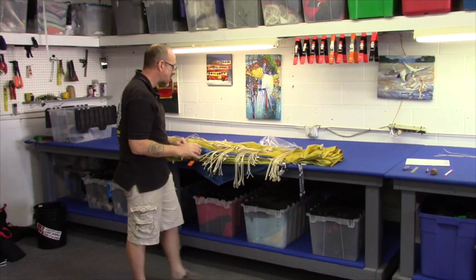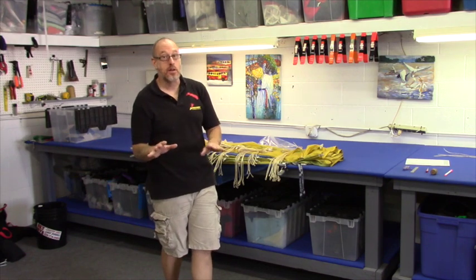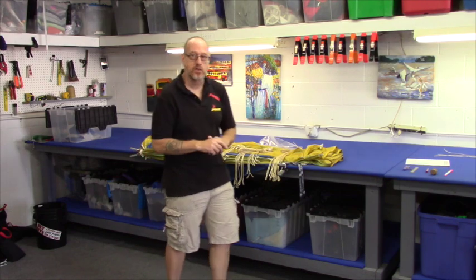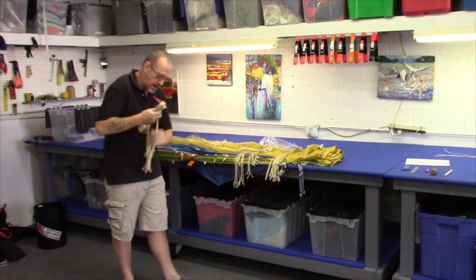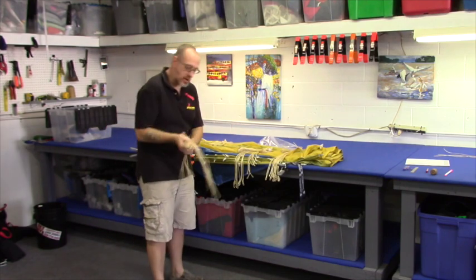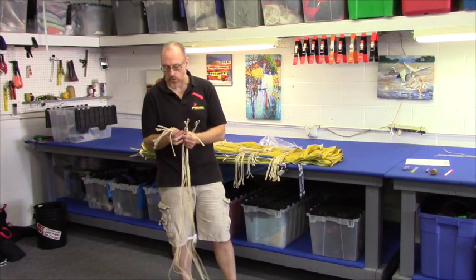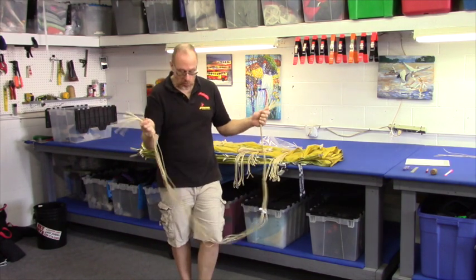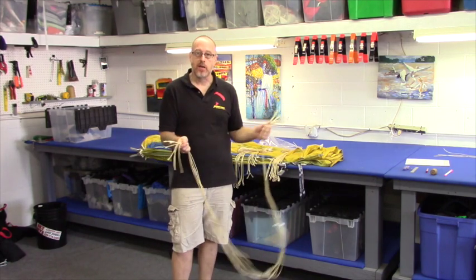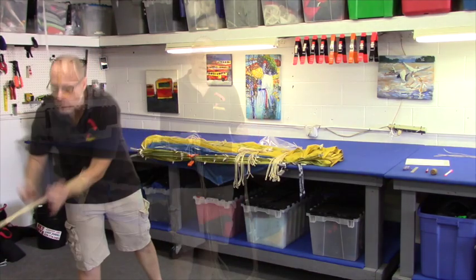In counting those tacks, I also now know that I have the correct amount of lines. I don't necessarily know that I have the correct amount of each line I'm supposed to have, but it's off to a good start. On these lines, one end has a large loop — about an inch and a half — and one end has a small loop — about three quarters of an inch. The small loop end goes to your link; the big loop end goes to your canopy.